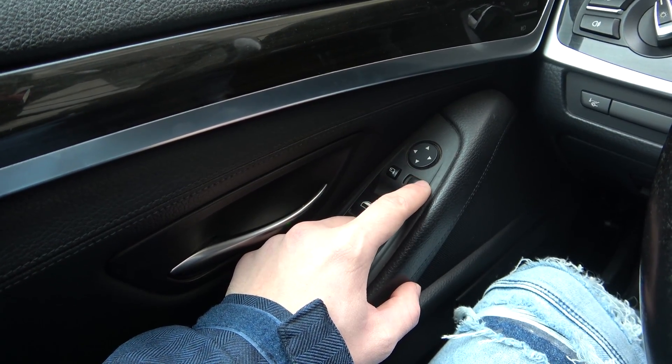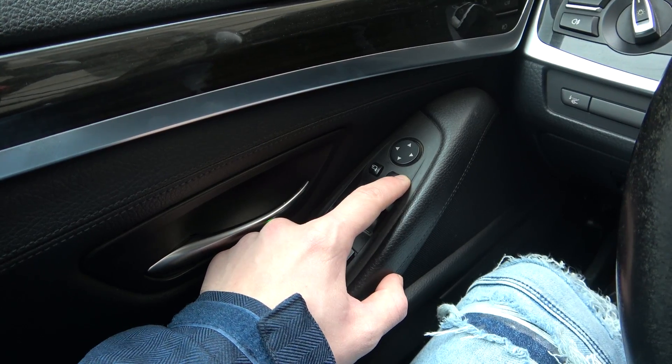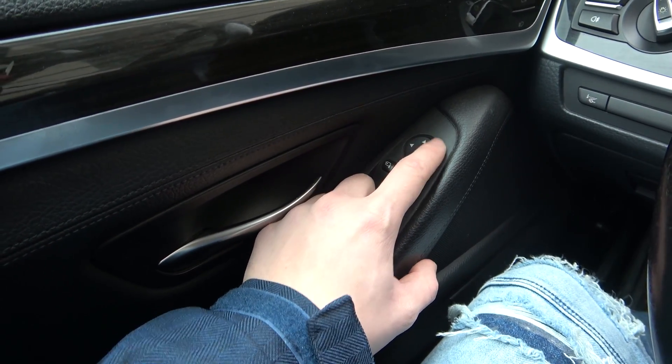Firstly, switch this button between left and right to select the side mirror. Let's select left and now adjust the side mirror using this panel right here.